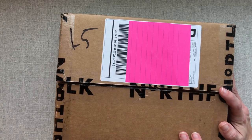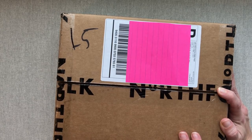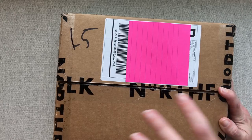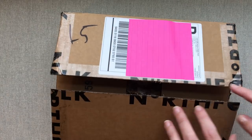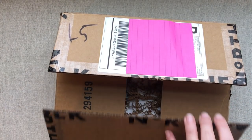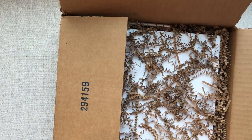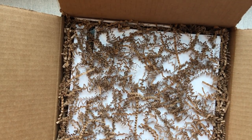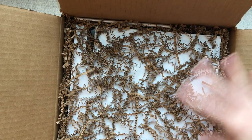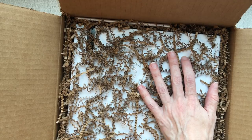Hey guys, welcome back to Amanda's Favorites. Today we have an unboxing of a new-to-me planner from North Folk. It is a planner that holds daily, weekly, and monthly spreads. I have not opened this because I cut open the box and I like to show you whenever there's any kind of special packaging. When I cut open the box I saw that it did have special packaging, so I left it in here. These are going to be my first impressions, and then I will come back on another day once I've done my research and do the review.